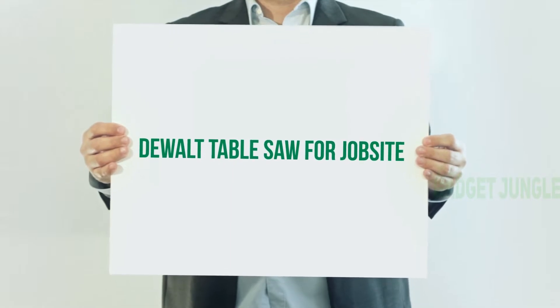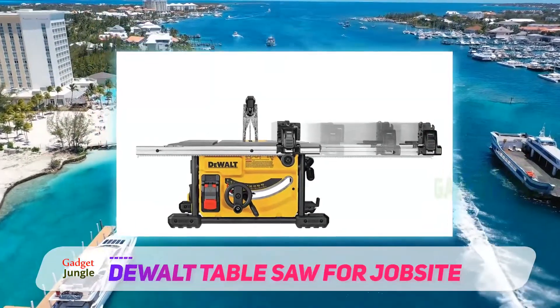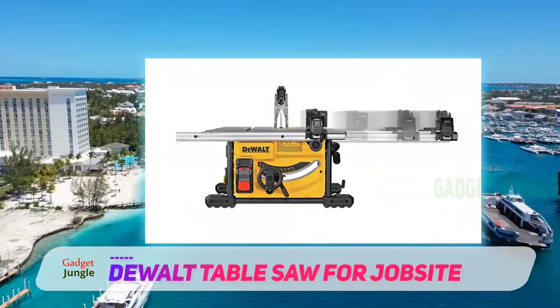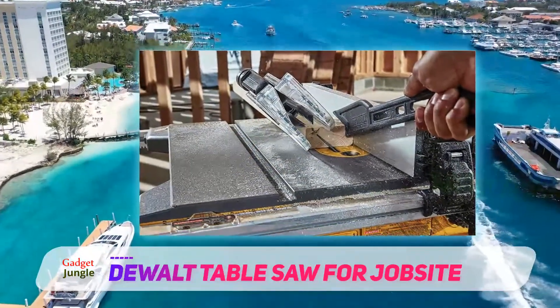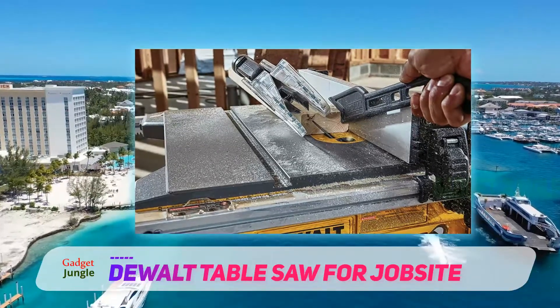The jobsite table saw. Jobsite table saws are similar to portable saws, but larger, with more robust features. Typically they lack folding legs. Instead, they rely on a heavy frame with fixed legs on wheels. They are still portable, to a degree, but far less so than benchtop table saws.